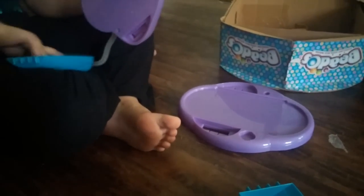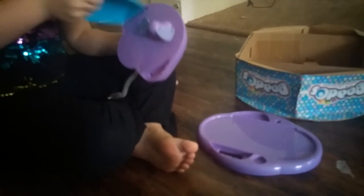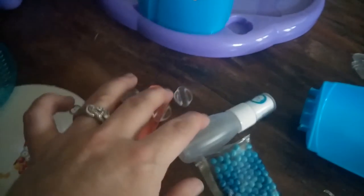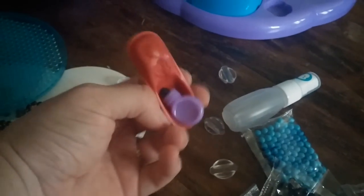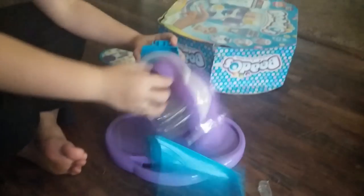So it comes with all of these beads — lots of beads. It's got a little sprayer here. We've got a bunch of these little pieces and this little thing here. She's reading the instructions and putting it together pretty easily. Whoopsie, maybe not. We'll try again.